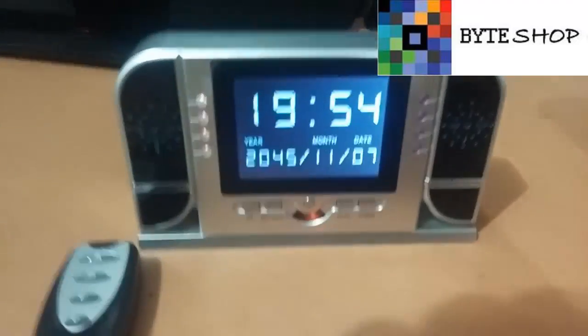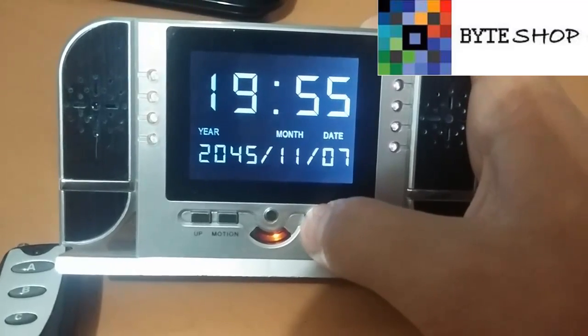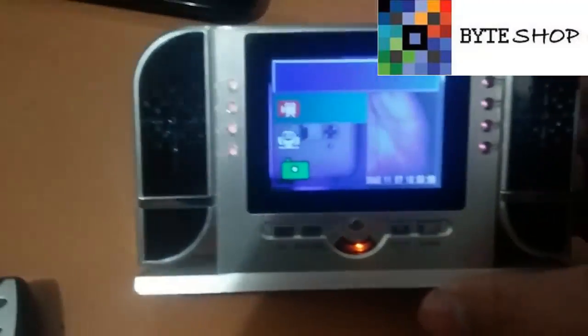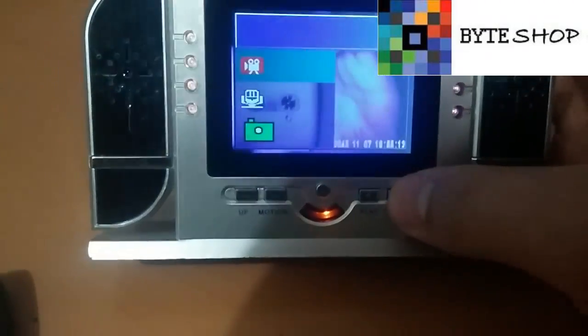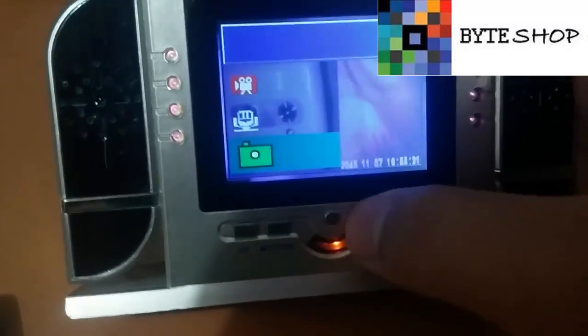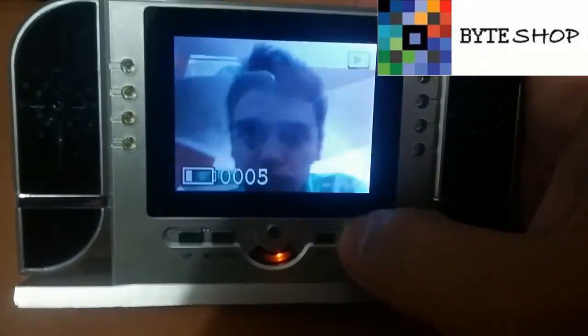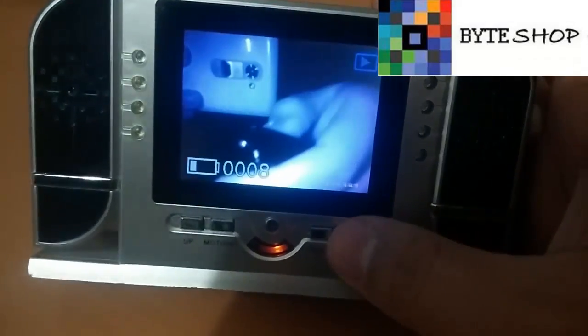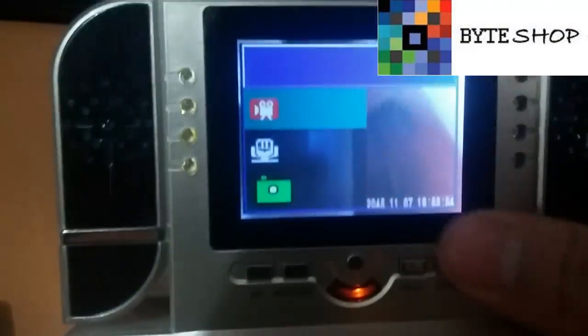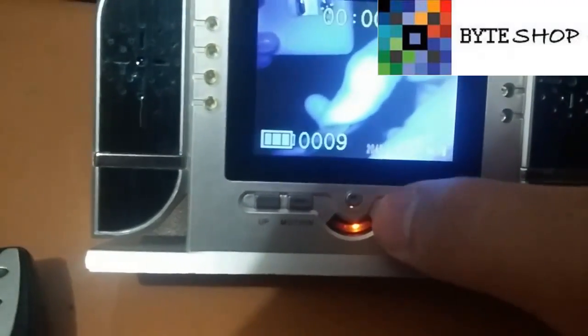Este reloj tiene algo muy interesante: si ustedes dejan presionado el botón de play, se va al modo donde pueden reproducir todo lo que ha grabado — fotografías, video y audio. Vámonos a las fotografías: le dan clic en el botón del centro y les aparecen las fotografías que he tomado. Para reproducir un video, con el botón de down u up seleccionan video y le dan play con el botón del centro.